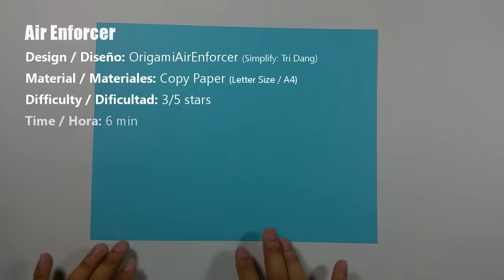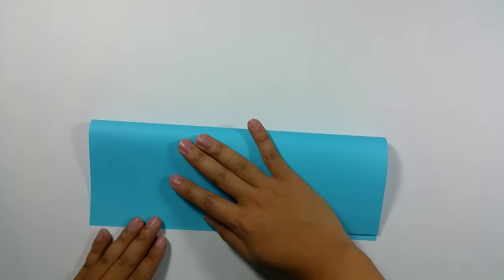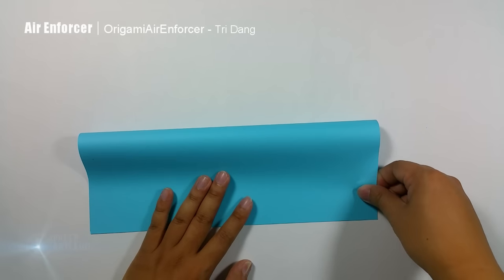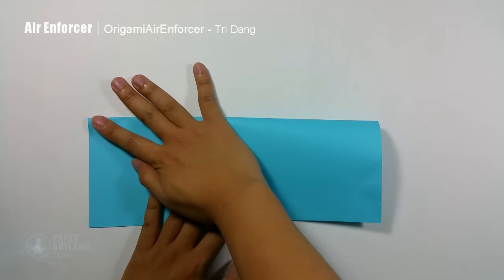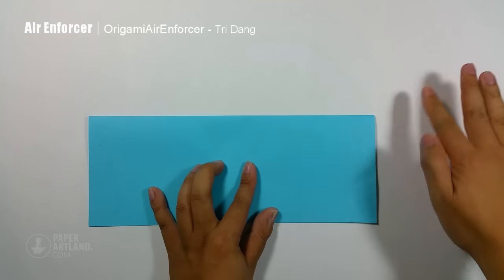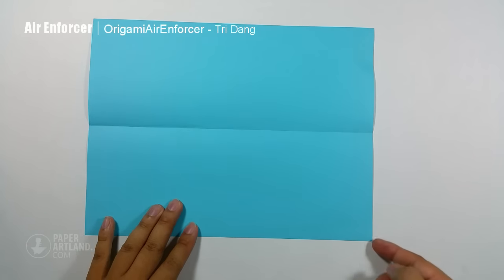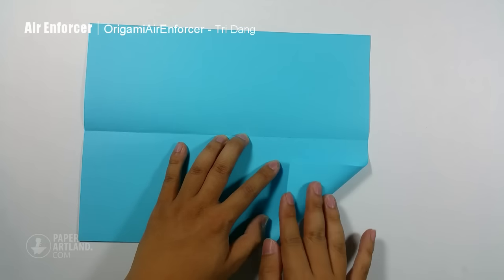First step, I fold the paper in half horizontally. Next step, I start from the top edge here, fold it straight to the center crease. And I repeat the same for the opposite side.